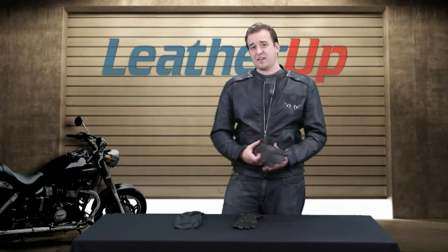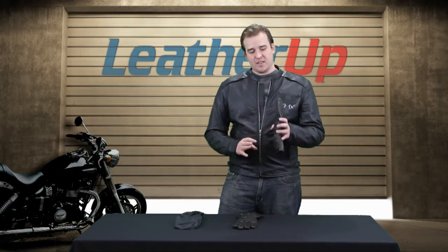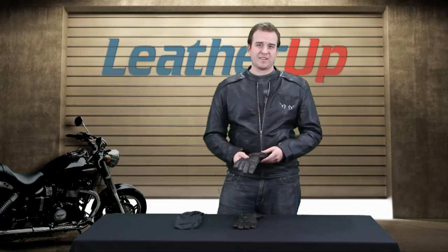This is the Xelement Driving Retro Men's Leather Gauntlet Gloves Brown. Don't be fooled by how they look right here — they're really dark brown, beautiful leather. For pricing, sizing, and availability, go to leatherup.com. We'll see you guys later.